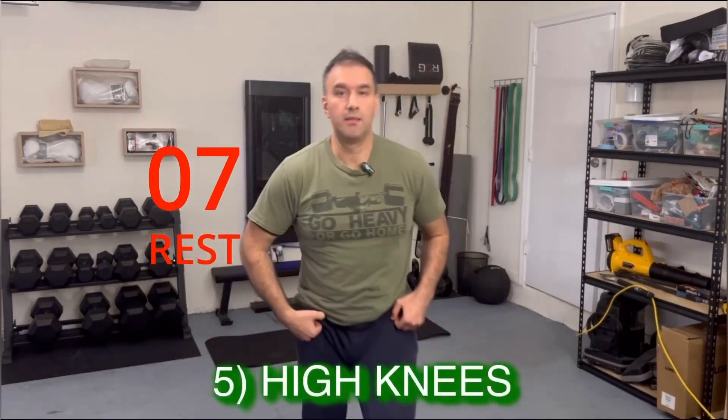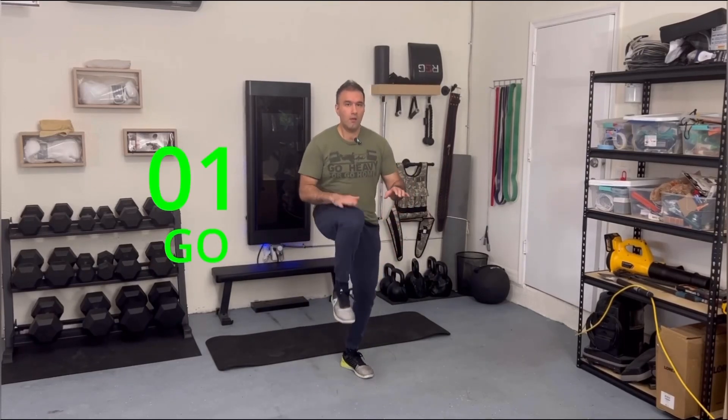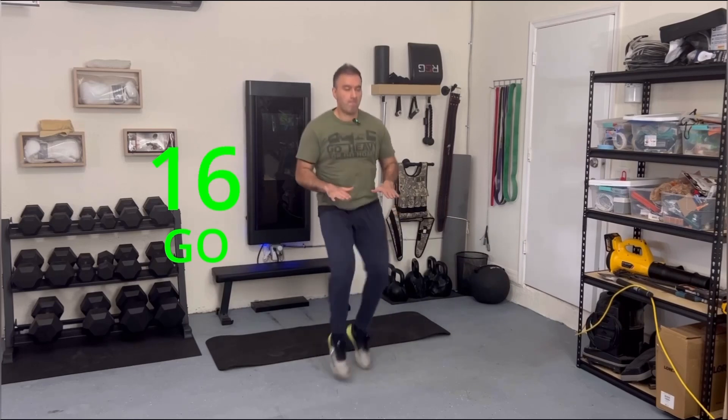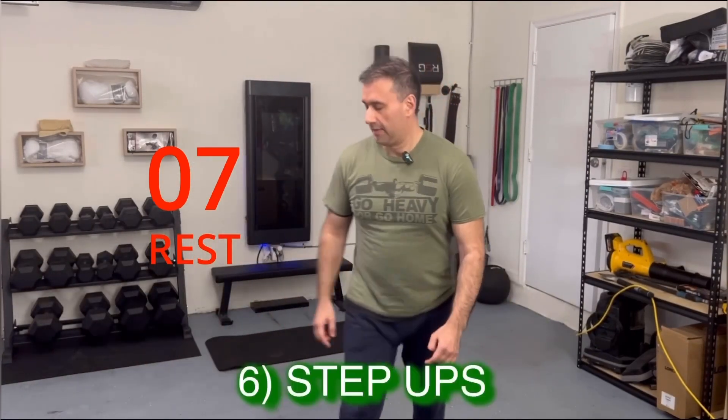Next one is high knees — let's go, come on, you got this! Next one is step-ups.